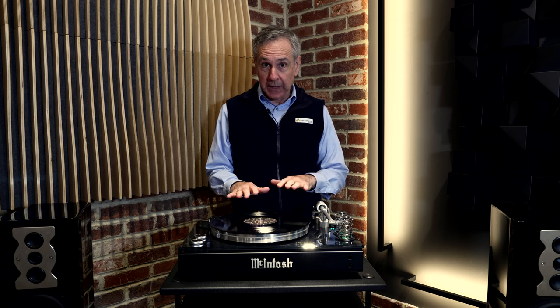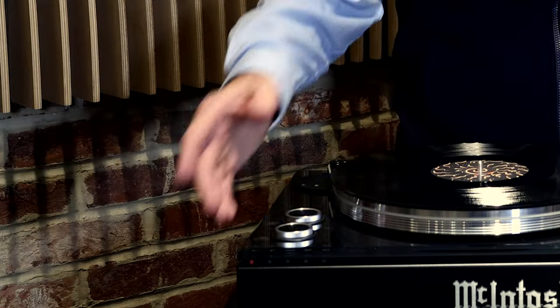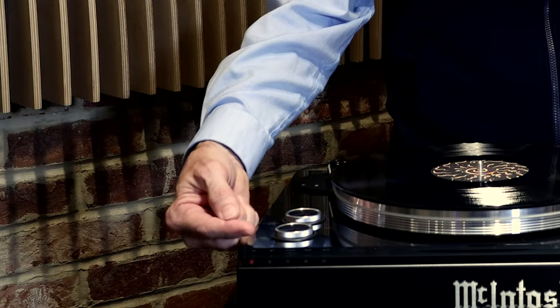Continuing the theme of how easy this product is to operate, let's actually play a record so you can see how easy it is. It is a fully manual turntable, but that doesn't require too much from you. As we said earlier, when you're on the phono input, just press that button on top — it starts up the turntable. Take the tonearm and move it over the record, use the little lever here to lower it down onto the record. When you reach the outro, lift the lever again, the tonearm comes up, swing it back over, and use the power button to turn the motor off.